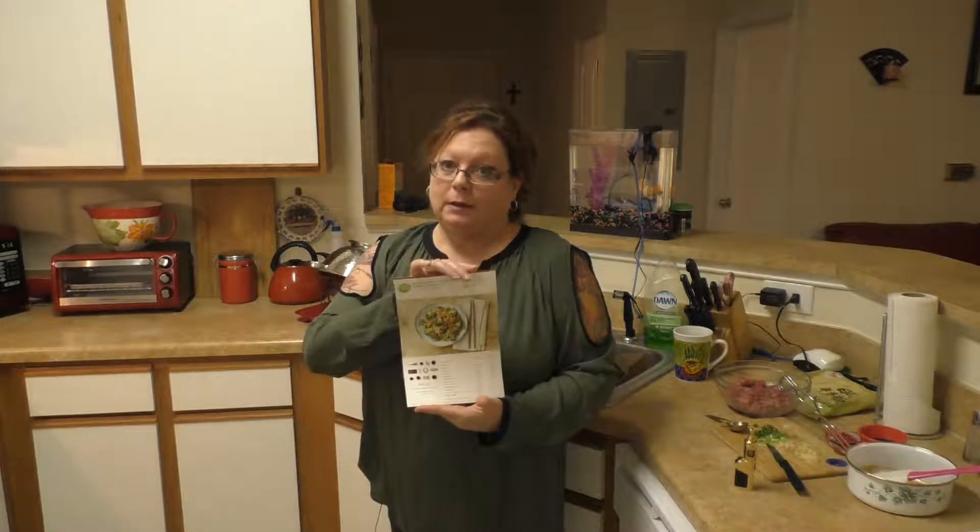Hello and welcome. This is Lyrical, also known as Mommy, and today we are here with HelloFresh and we are going to be doing rapid stir-fried beef and broccoli.